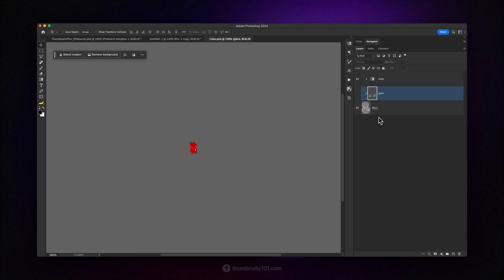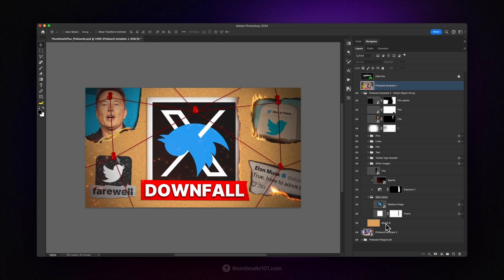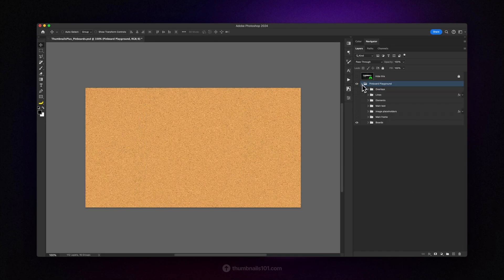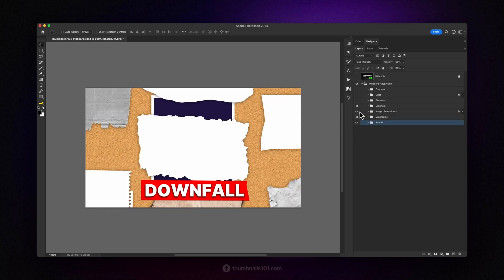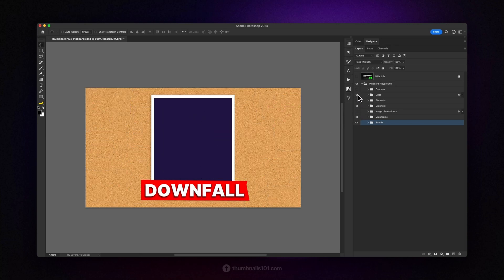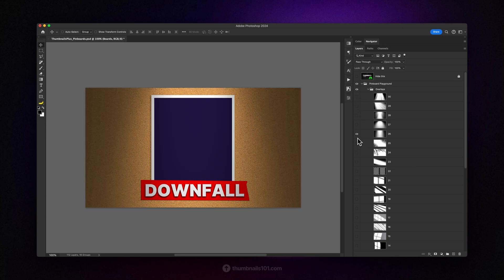Notice that all of these pins are smart objects too, meaning you can open each one. Inside, you can enable the glare layer, which will remove the white glare point from the pin. There's also a standard adjustment layer to change the color. On the other hand, if you're feeling creative and want to design your own layout, you can open the Pinboard Playground group, where I've prepared over 100 different elements categorized for you to create your unique-looking pinboard thumbnail. The categories include: different boards for the background, frames for the main subject, main text placeholders, image placeholders surrounding the main frame, elements like notes and tapes, lines to connect everything, and finally a beautiful set of 30 overlays that add a subtle layer of uniqueness to this very popular thumbnail style.